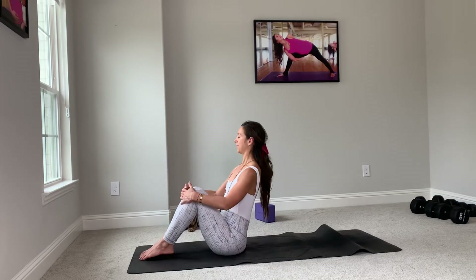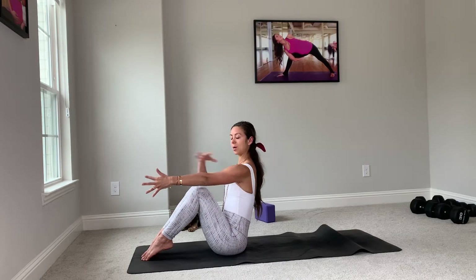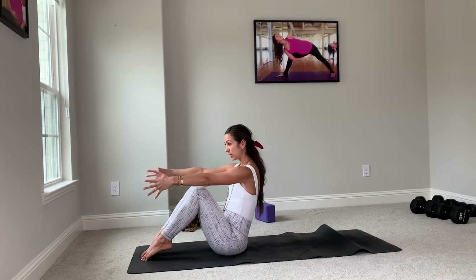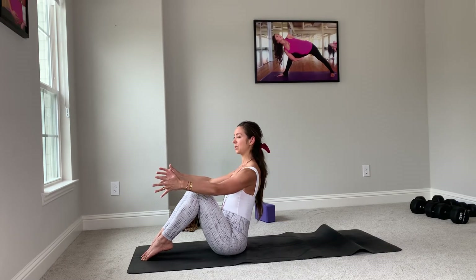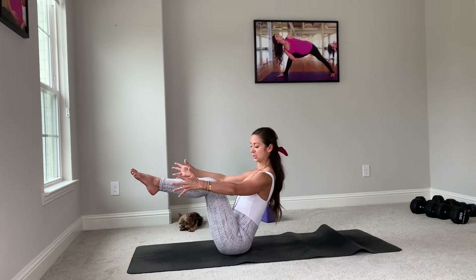Breathe in. On your exhale — toes, arms. Your arms are just a natural extension of the shoulder. Some of us tend to reach forward — I want you to pull your shoulders back, place them in line with your socket, and then lift from the belly, lifting your knees to about 90 degrees.